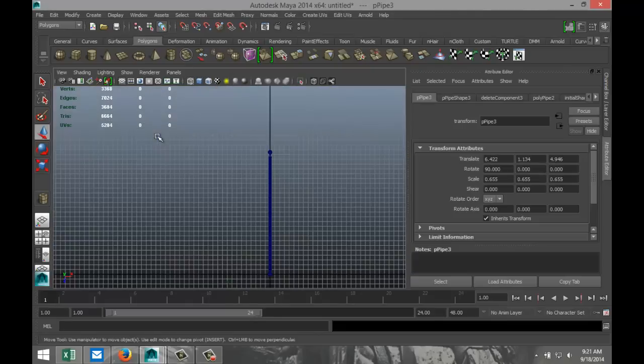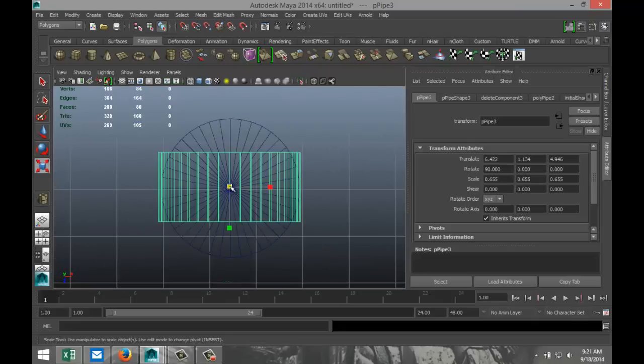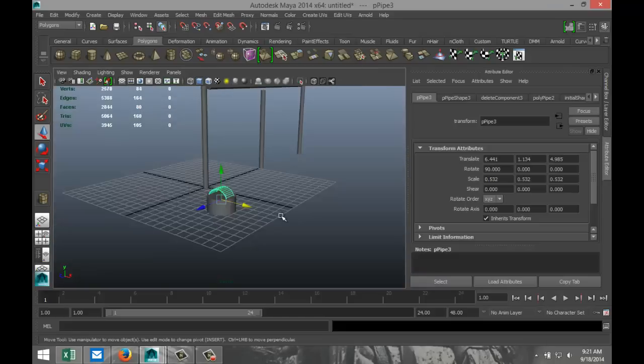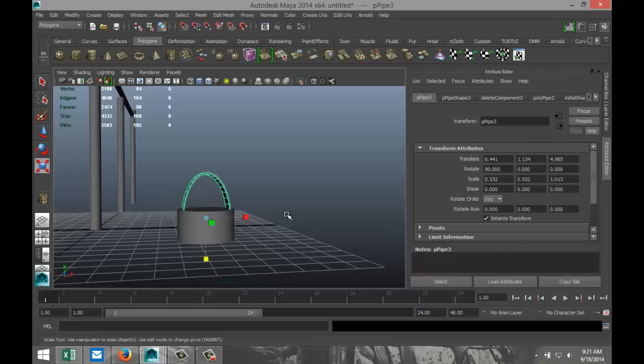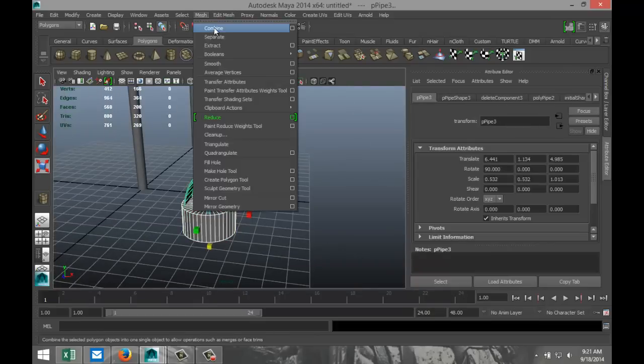Let's get this thing positioned — this is my top view, so obviously it has to fit inside. I'm going to bring that in, make sure it's nice and centered — something like so. Now I need to stretch that up. Let's see how that will work out. Mesh Combine.